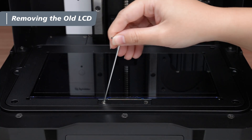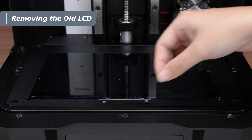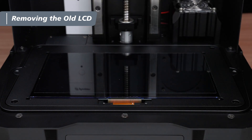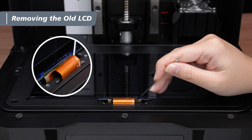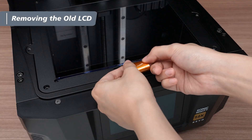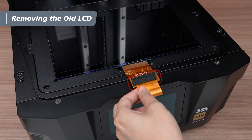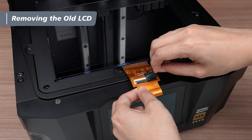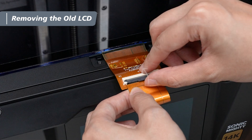Use the 2 mm hex key to remove the screws from the quick release and set it aside. Use the hex key to carefully lift the LCD ribbon cable out of the slot. Slowly pull out the cable until you locate the latch. Remove the black tape from the latch and set it aside for later reuse. Lift the latch to release and remove the cable.